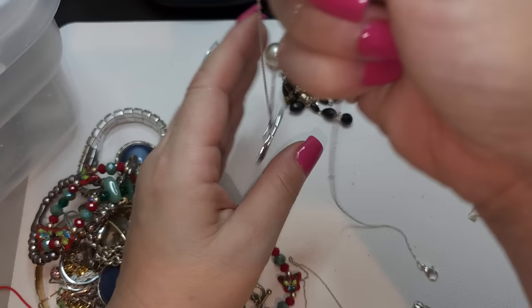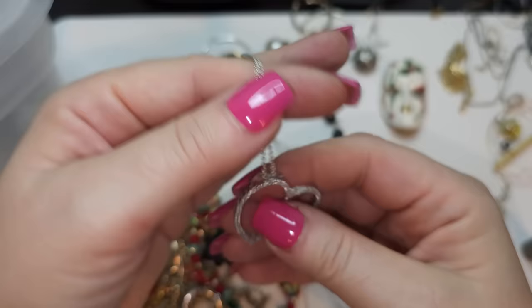All right, we have a chain for this beautiful open heart pendant — very pretty, very very pretty.